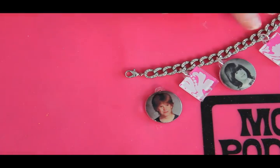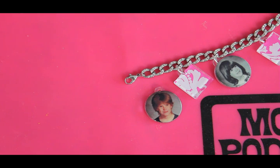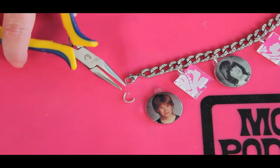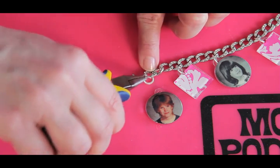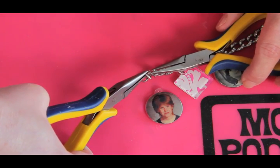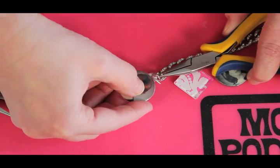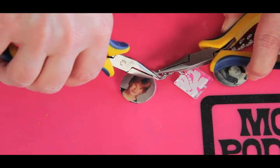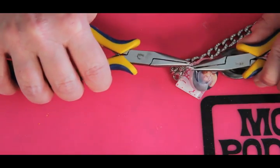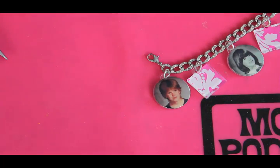The last step is to assemble your charm bracelet. We're using a rhinestone charm bracelet, but you can use any charm bracelet blank. You're going to need a jump ring — I've gone ahead and opened that one up. Grab your jump ring with your pliers and loop it through one of your links. Grab the other side with another plier, put your photo charm on, and close it up. You've got yourself a photo charm!